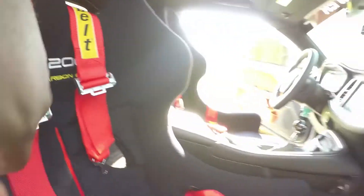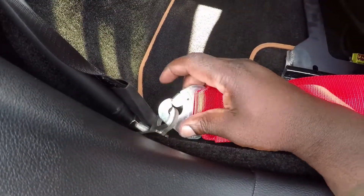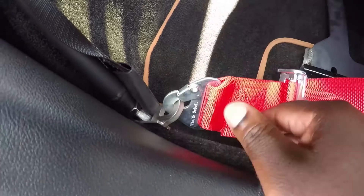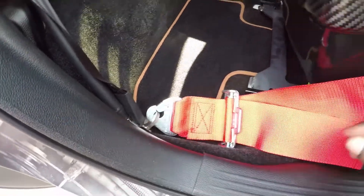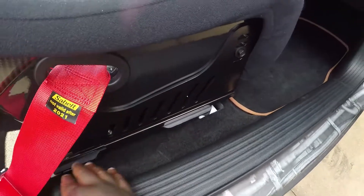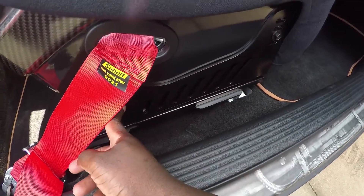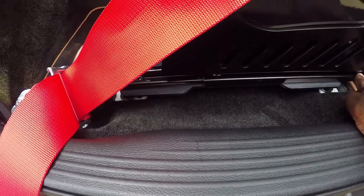These are Sabelt harnesses. I bought these harness pieces from Renline.com. They mount down here where the seat belt goes — the harness locks into it and goes through the seat loop. These are all Sabelt side seats and these are actually Sparco seat frames and sliders.